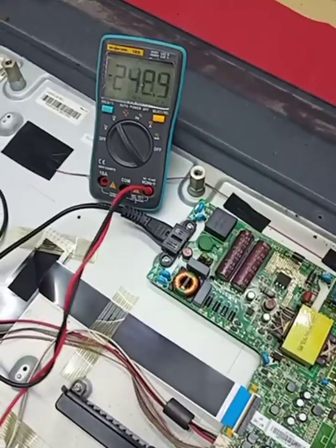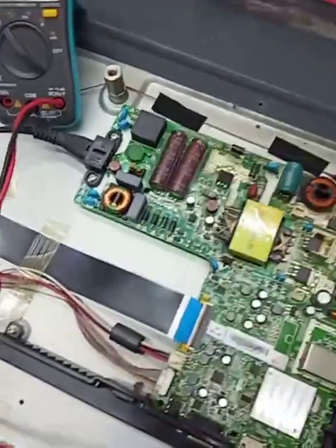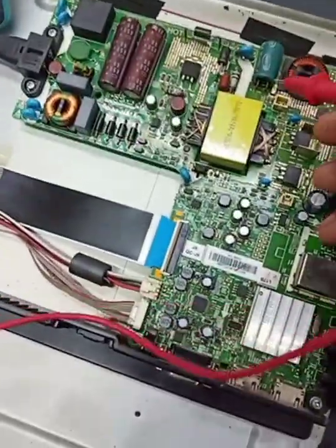Now I press menu — you can see brightness, contrast, color, everything is okay. The only problem is the power supply. So let's check the output supply for the backlight.